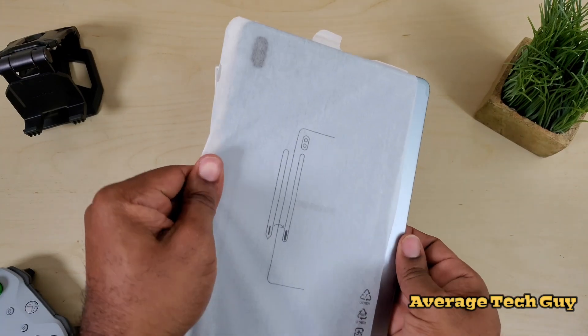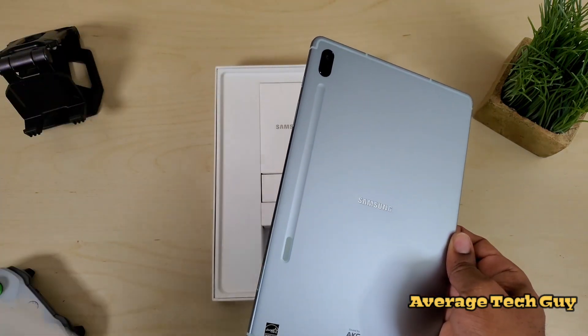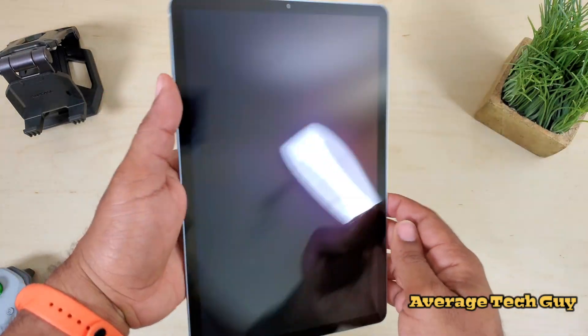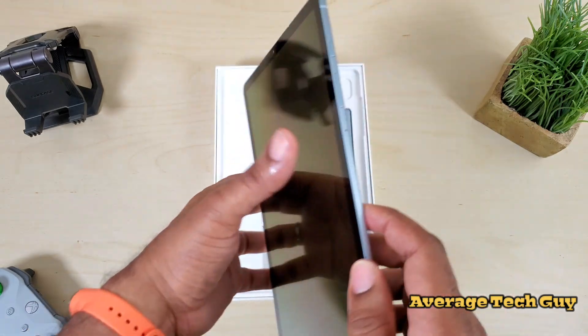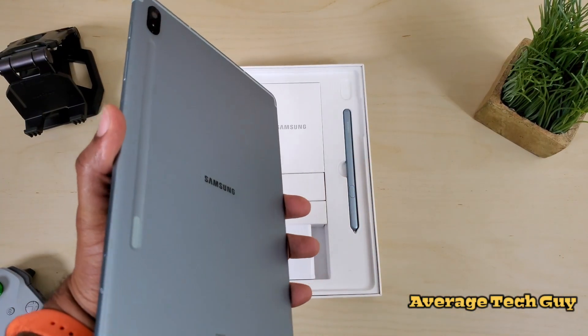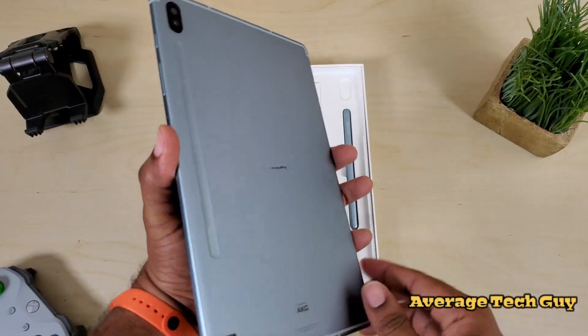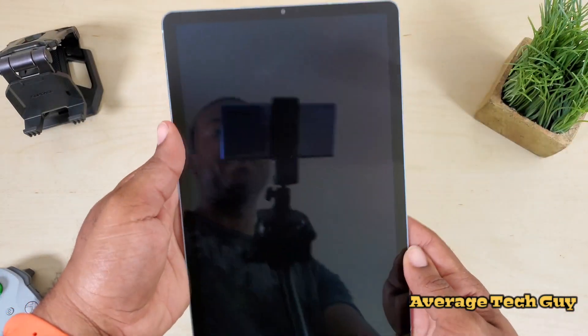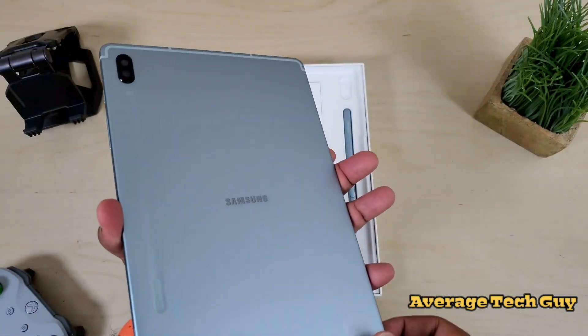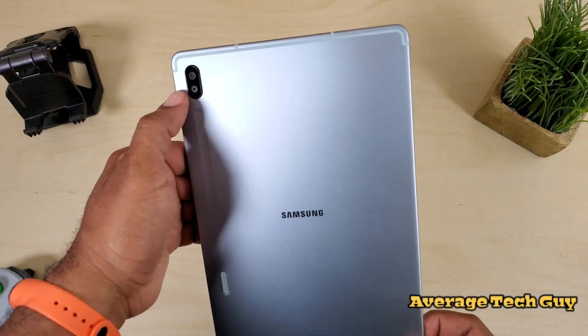Just gonna take this off and reveal that tablet back behind there. So I'm already putting fingerprints on it, but nice 10.5 Super AMOLED display. So not just that regular AMOLED — we got a Super AMOLED display on here. Screen almost runs edge to edge, very small bezels. Camera is on the back.